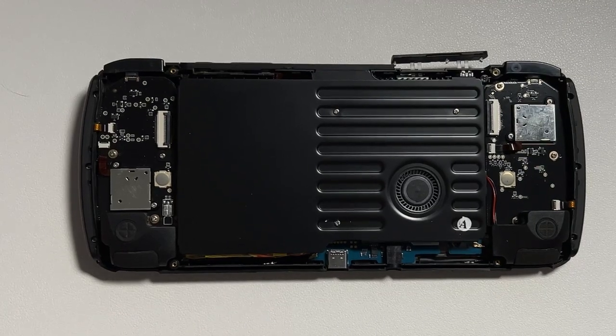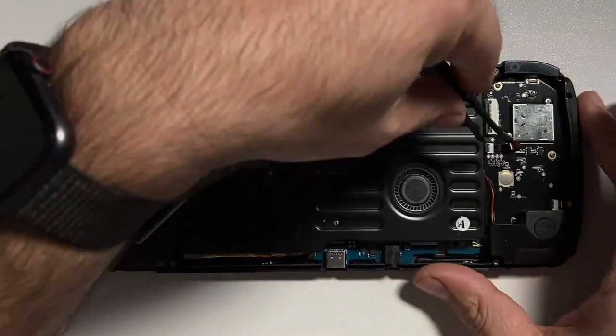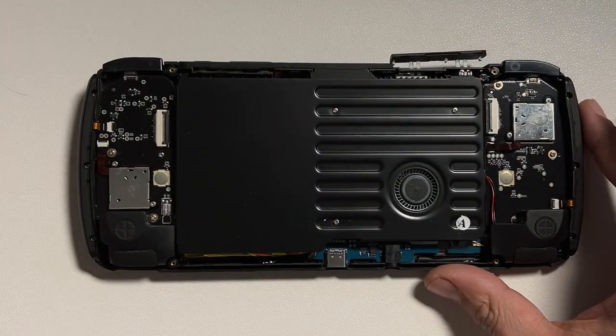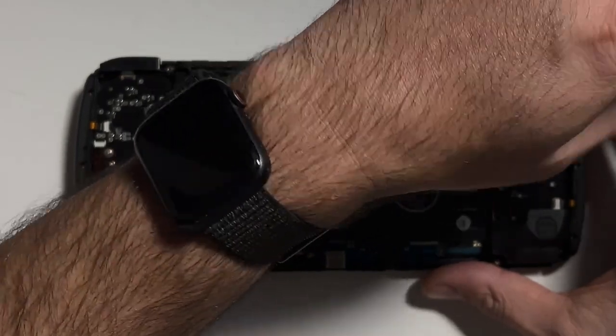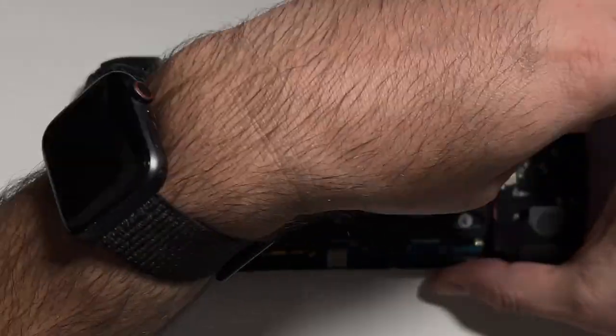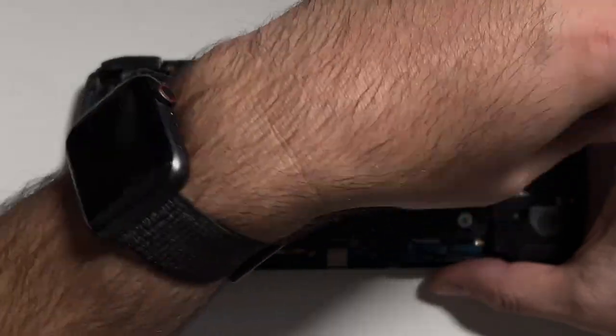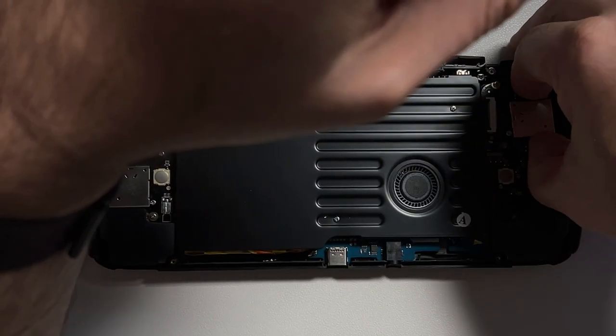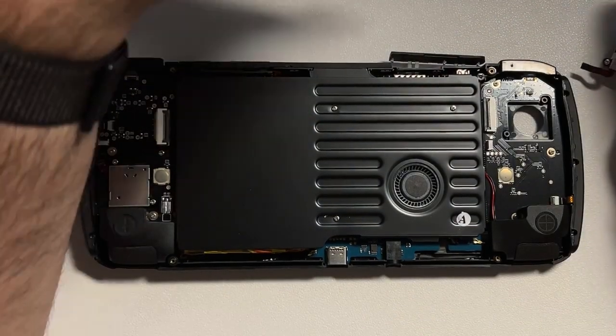With the back off, you can see the joysticks are pretty easily accessible. We need to unplug the ribbon cable, then start with the left joystick since there are no buttons to replace on that side. Unscrew the two screws that hold it in place and then gently pull the joystick out.